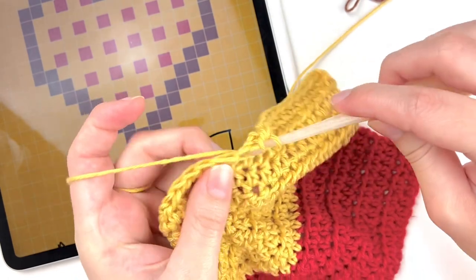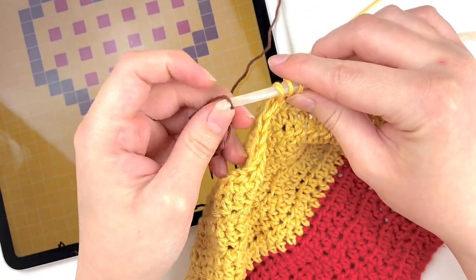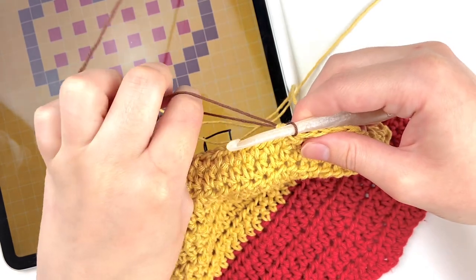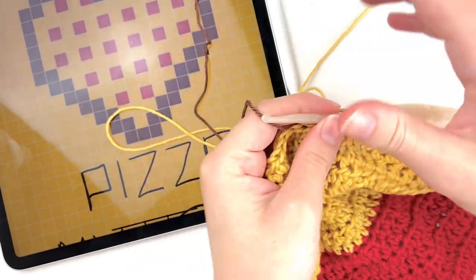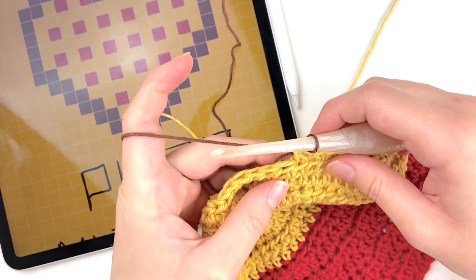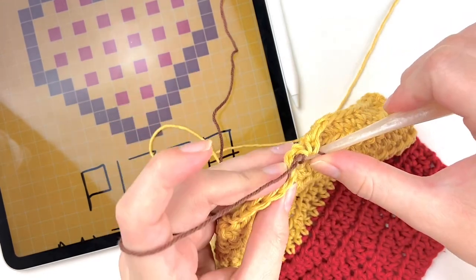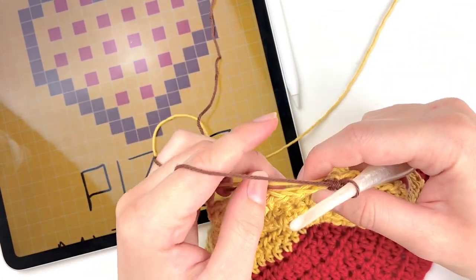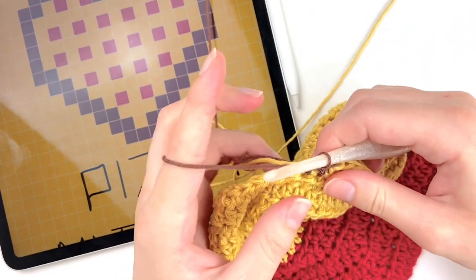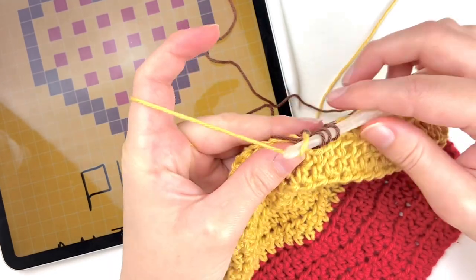On the 12th stitch, before you switch to the brown, we are going to take our brown yarn and on this last yarn over — just like we did when we switched from the red to the yellow — we are going to switch colors. This time we are going to be using the yellow yarn later and not just fastening it off. You'll see on the chart there are three brown stitches, so we are going to do three brown stitches. We're going to do a hybrid of tapestry and intarsia crochet — carry your yellow yarn as you do those stitches, crocheting around it to bring it to the side you need, and then switch back to the yellow once you are done with those brown stitches.